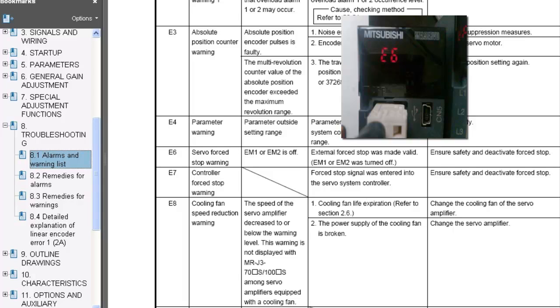Not every amplifier is going to allow you to disable the E6 warning through software. For example, the MRJ3-A amplifiers — the analog type amplifiers — are not going to allow you to disable that warning.